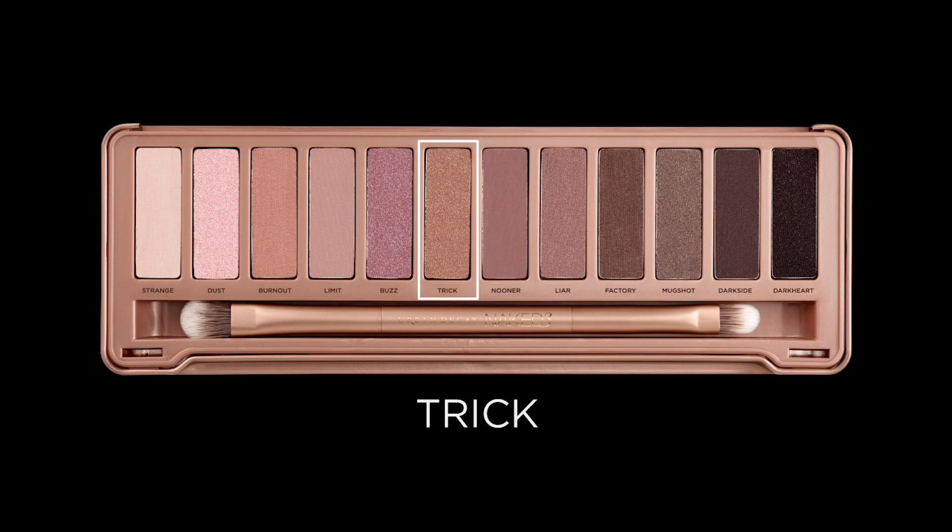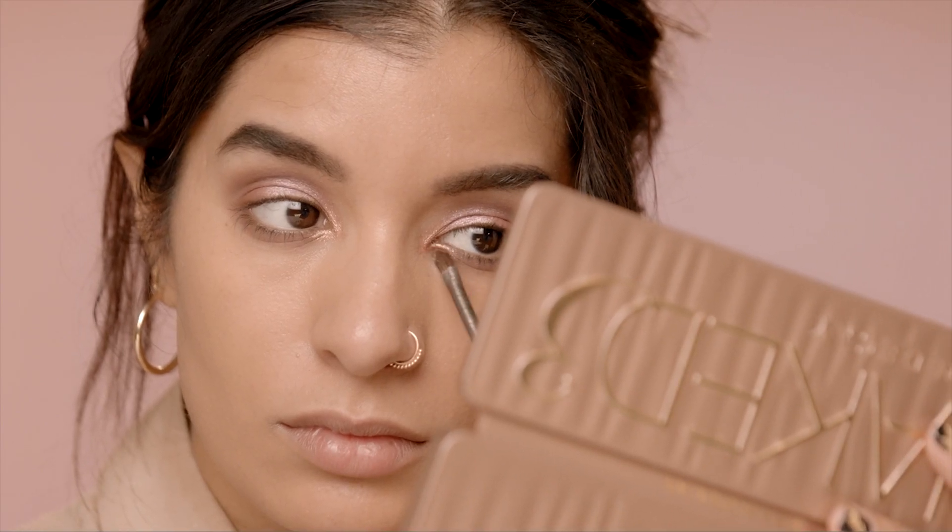In order to really bring this whole look together, I am going to use my little detailed brush and dip into Trick eyeshadow and just pop that right on the inner corner of my eye. It's fun, right?